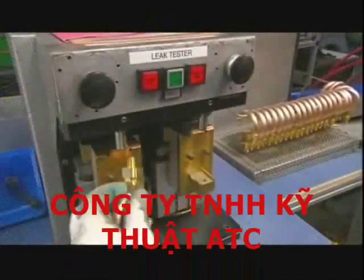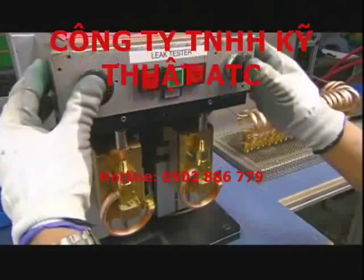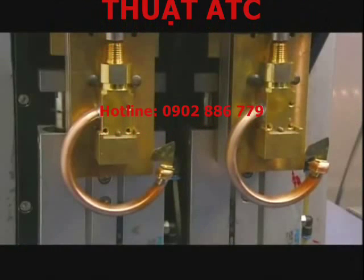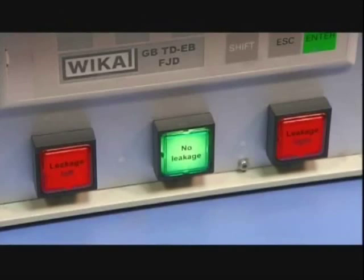The pressure system assemblies then go on to a leak testing machine that pushes air into the tubes. A stable pressure reading indicates there is no leakage.